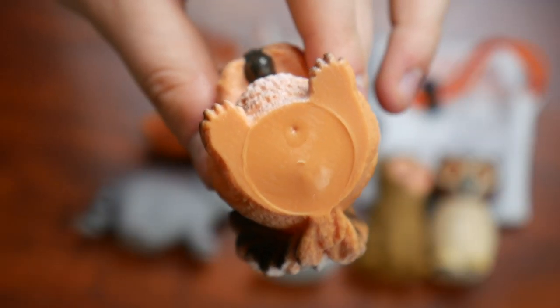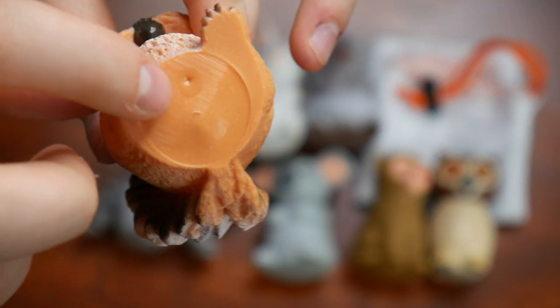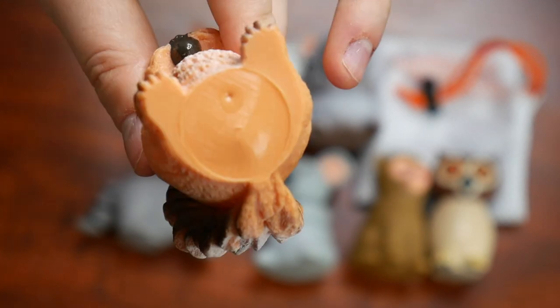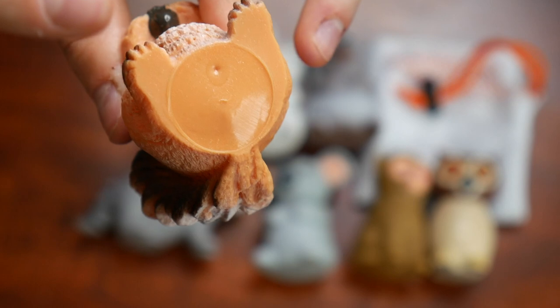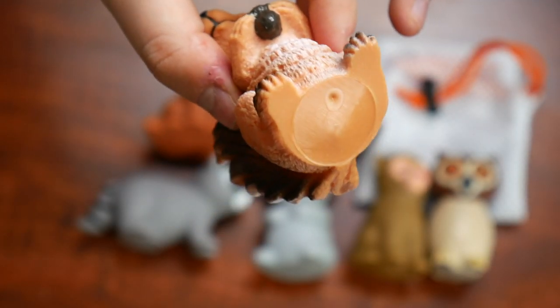One important key feature about these mold-free bath toys is that the hole that would normally allow water inside of them is completely sealed off with epoxy glue. I love that there's zero chance of water entering into the toy and growing mold inside of them — this just creates a little bit of ease of mind.